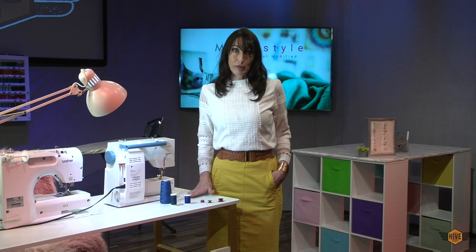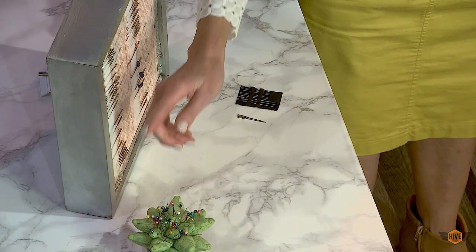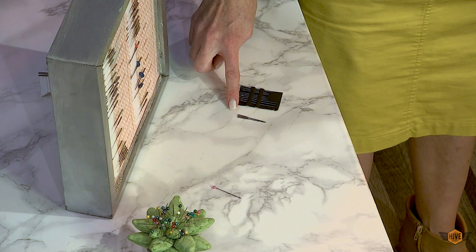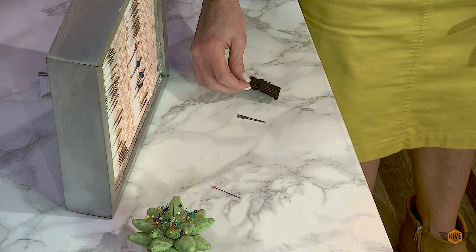So now that we understand thread, let's talk a little bit about the difference between needles and pins. New students frequently use the terms pins and needles interchangeably. Pins and needles are very different. Pins have heads on them and are used to temporarily hold fabric in place. Needles have holes in them and are used to pull thread through fabric.